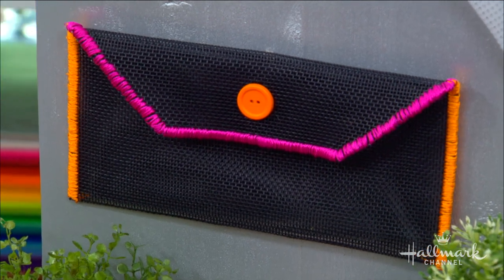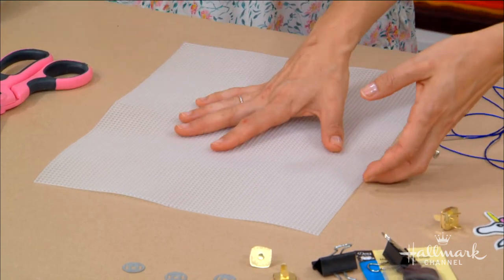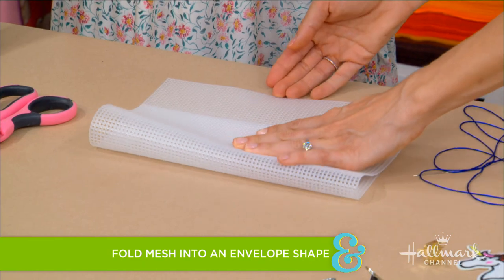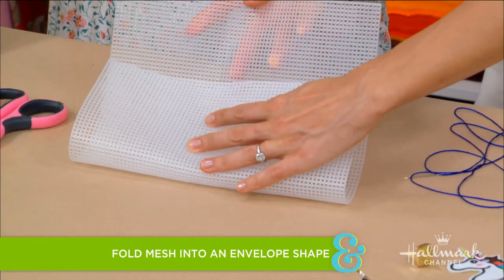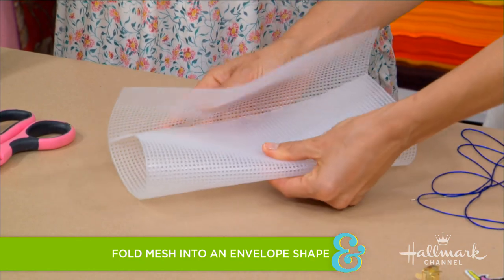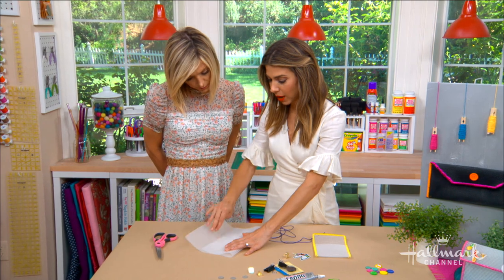So how do we get started? The first thing you want to do is create the shape of your clutch. To do that, it's almost like we're creating an envelope. Take the bottom part and fold it up about as tall as you want it. What's on the top here will become our flap. You just want to look at it and create the right overlap for you depending on how much you want the flap to be.